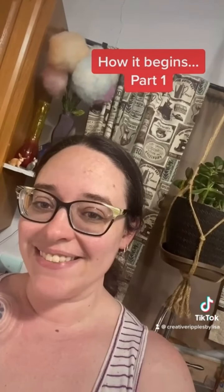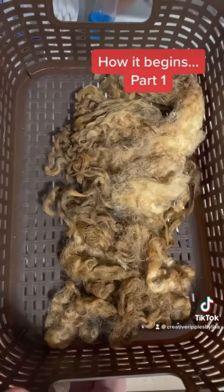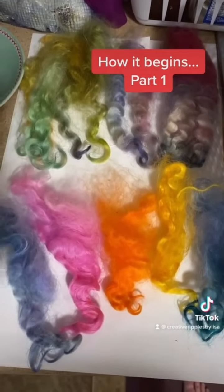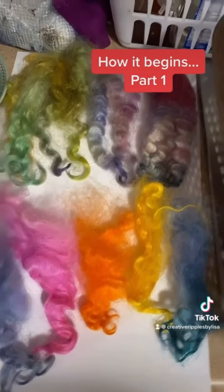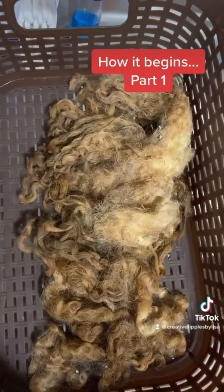Welcome to part one of a series where I'm going to show you how to get from this to that — washing part of a dirty fleece. I'm going to show you how to get from this to this. But it starts off with a whole bunch of red dirt.